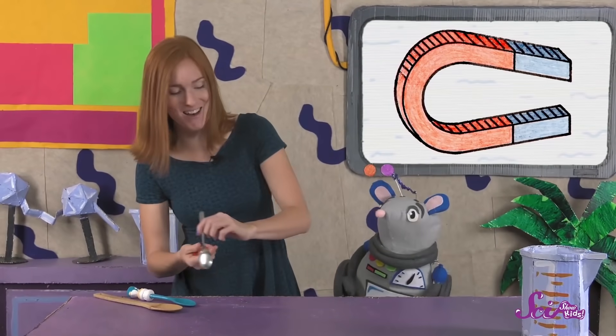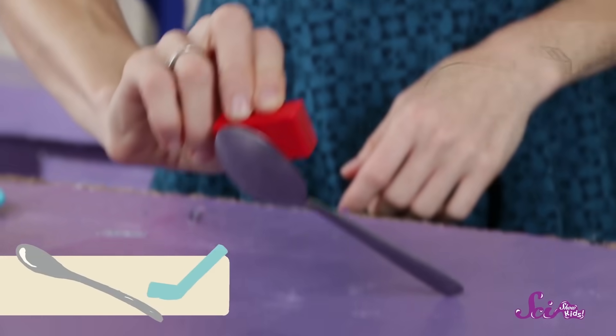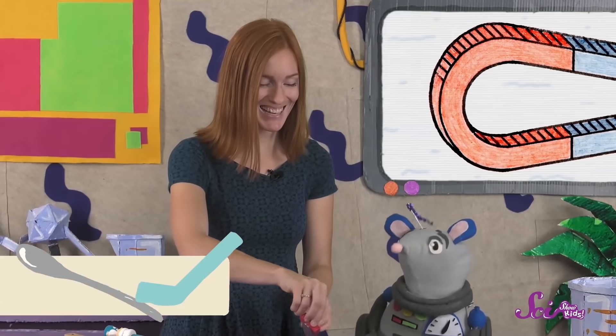Let's try our last one. What do you think — is it gonna stick? Let's try! They do! They stick! Look at that!